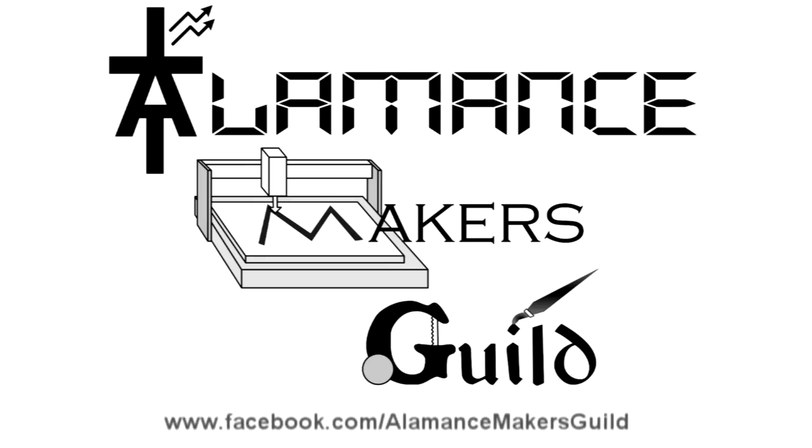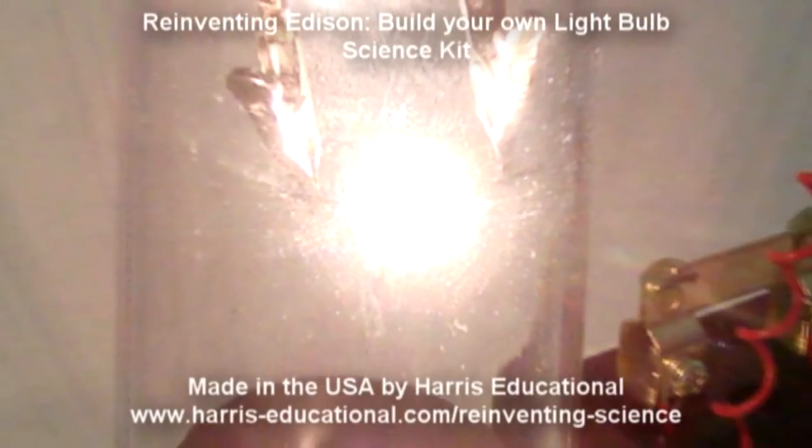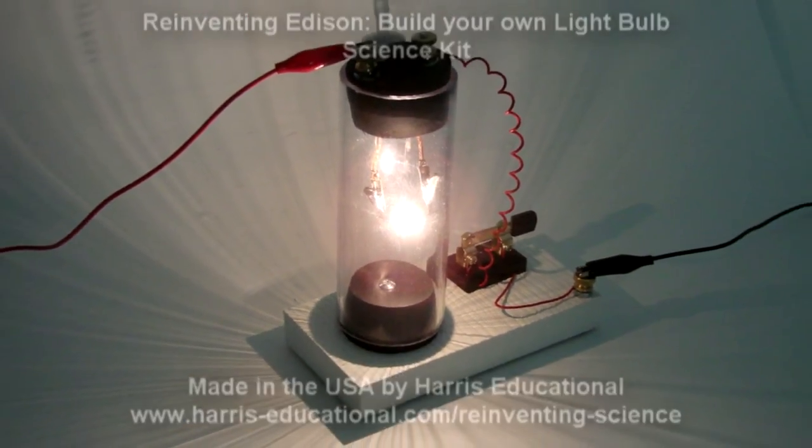The Alamance Makers Guild is a group of talented and creative makers located in Alamance County, North Carolina, and is sponsored in part by Harris Educational, makers of reinventing-science science kits like Reinventing Edison: Build Your Own Light Bulb.